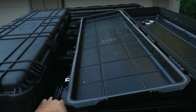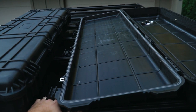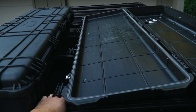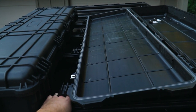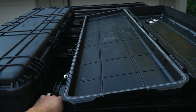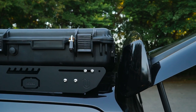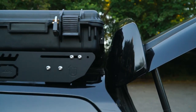Sometimes people like having gas struts on their cases to hold the lid open, but with this layout there's plenty of space between the cases on the roof rack for the lids to just flop open. When I have something in between the cases that works out really nicely, and there's good clearance between the case and the tailgate when it's open since I mounted them pretty far back.